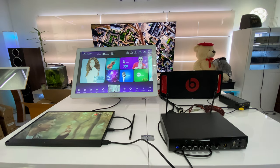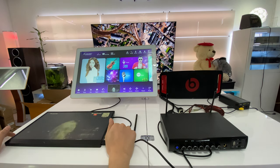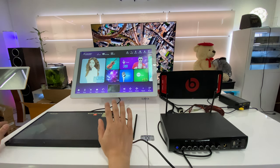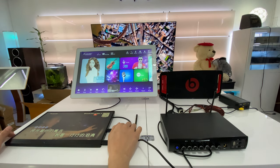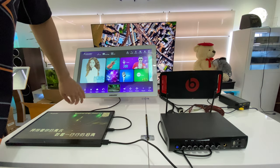Hey guys, this is Ray with Arpeg Electronics and I just wanted to show you guys how to quickly hook up one of our in and on karaoke systems. Regardless of whichever model you have, the hookup is going to be the exact same. So this is the 22 inch all-in-one — everything's built right into the screen over here.